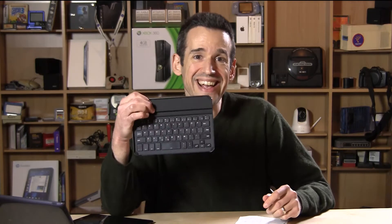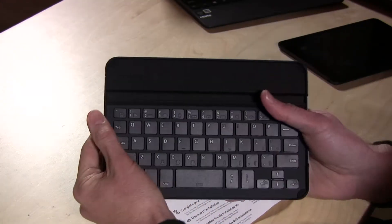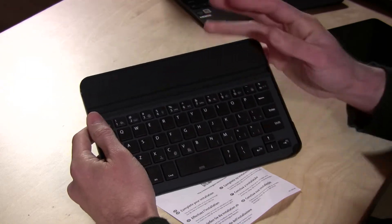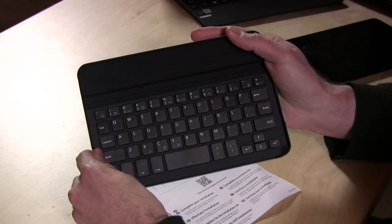Hey everybody, it's Lon Seidman with the Key Case from Kensington — it is a tongue-twister for sure. What this thing is, is a keyboard and case for the iPad mini all-in-one, and it is very tiny as you can see in my hands here. It's about the same length as an iPad mini, which makes a lot of sense because you put your iPad mini on top of this thing.